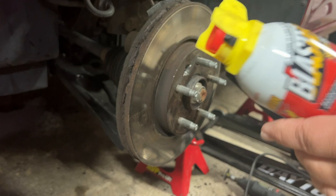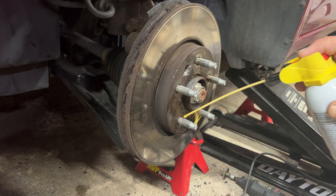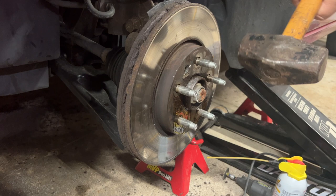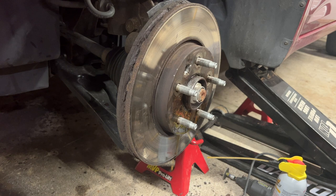We're using PB Blaster — this is my favorite. You just spray inside in between everything and let it sit for a while to get the penetrating catalyst in to break down the rust. Once you get that on there, give it a few taps and let the catalyst penetrate the rust. You can do that a few times and let it sit for up to an hour in between. We've been doing this overnight.